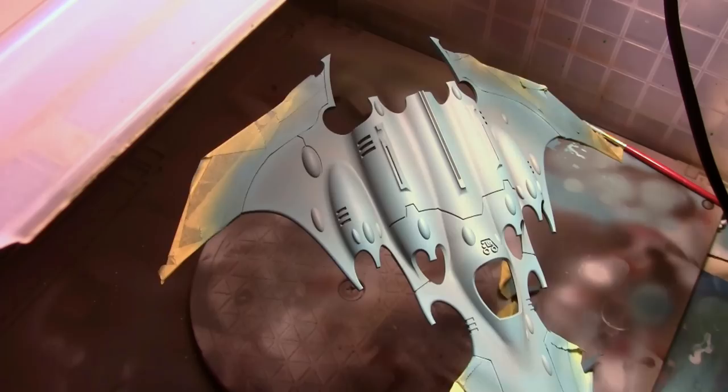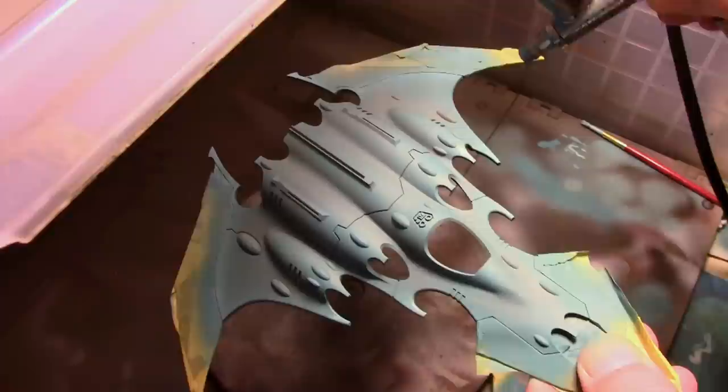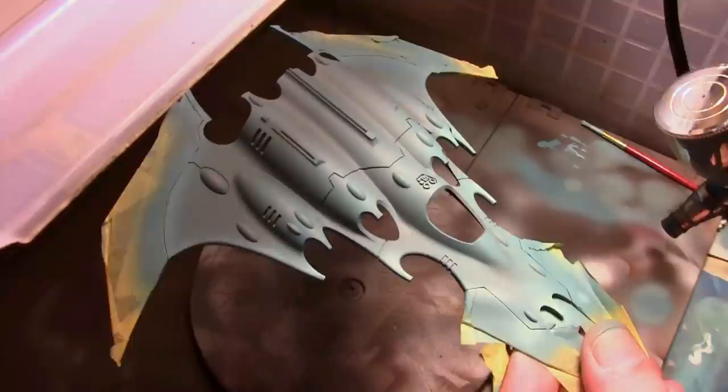Then I airbrush on two more layers of highlights, each time adding a little bit more of Game Color Wolf's Gray and working toward the edges of the model. What I found with Vallejo, especially the Model Colors, is they do not airbrush very well because they have a tendency to separate. So every time I went to add another color I dumped all the paint out of the brush into a little jar and mixed everything up, then poured it back in.